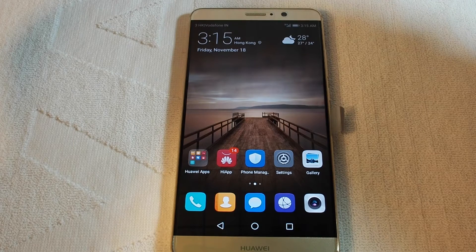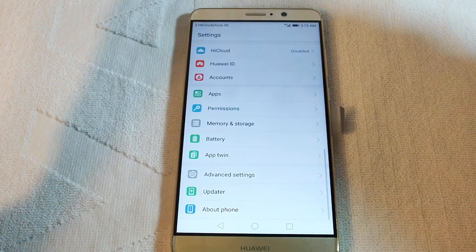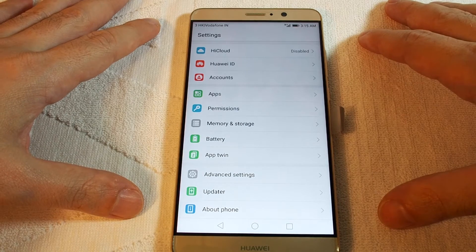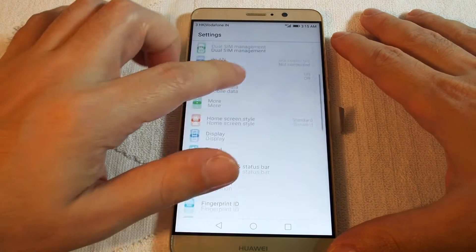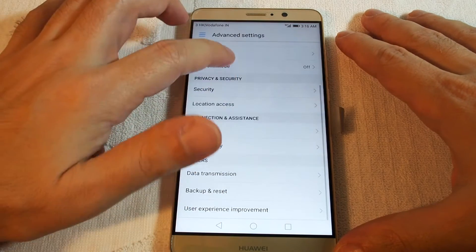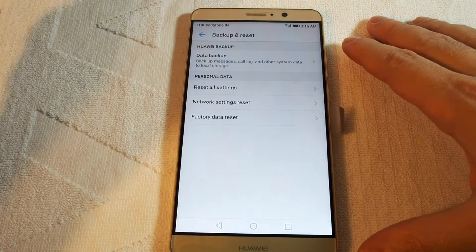Hi, welcome back to another HowTech how-to video. Today we are going to demonstrate how to do a master reset on the Huawei Mate 9. On your phone, go to Settings — this is the Huawei version of Android 7 Nougat. You have to go all the way down to the bottom to Advanced Settings, and then further down you'll see Backup and Reset. Click that.